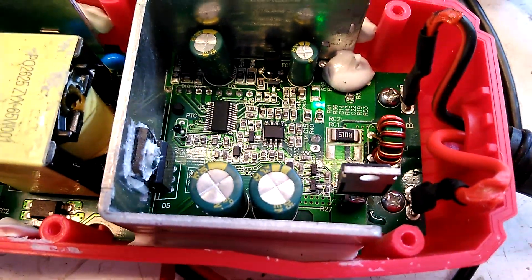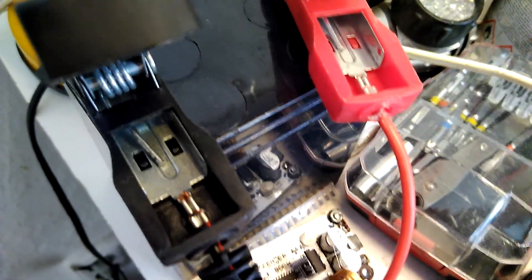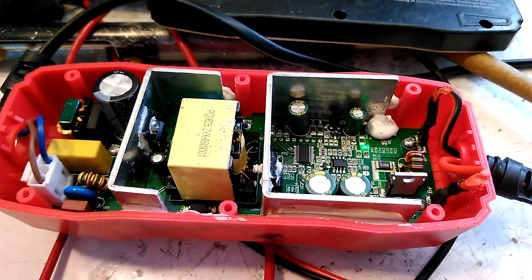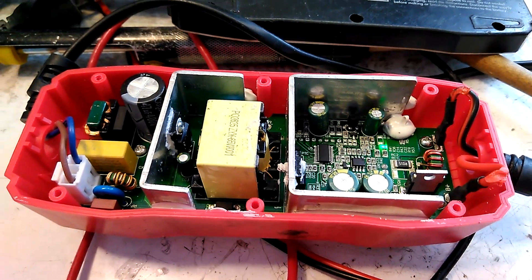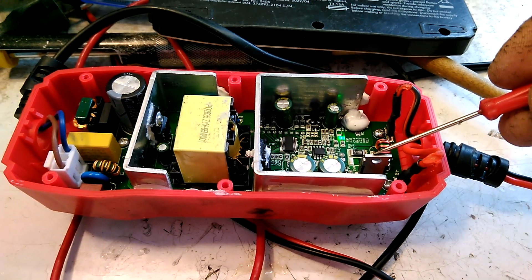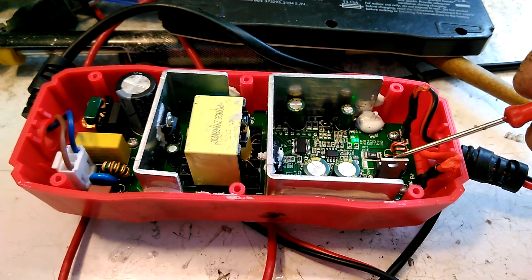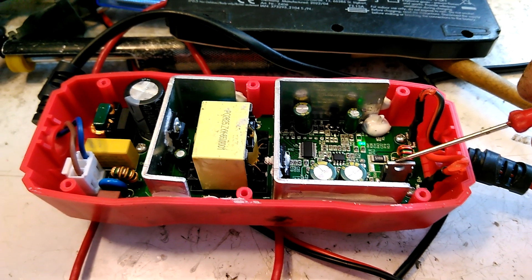It's also good to strengthen the output wires because they are pretty weak — it's Chinese, so not surprising. The failure probably happened because I forgot the charger connected to the battery and attempted to start the car, causing some voltage spike.